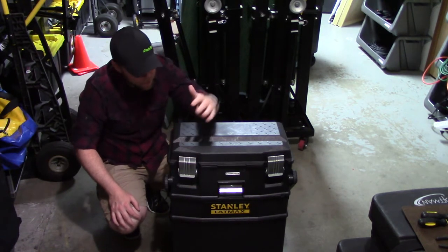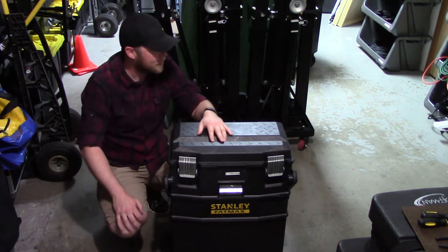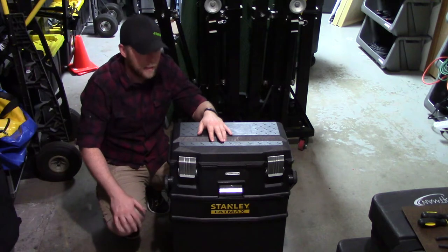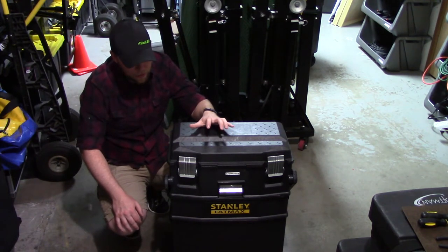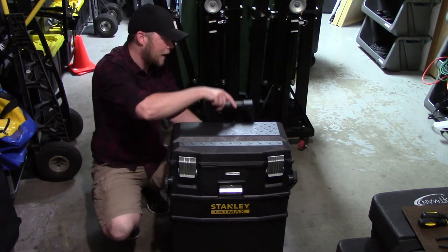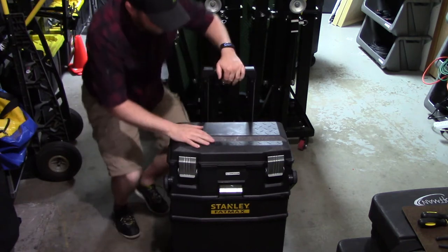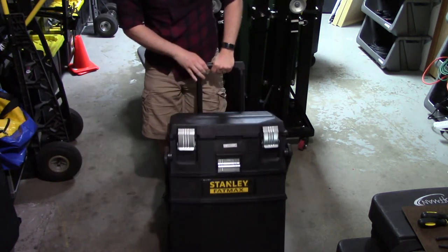A couple years ago, somebody turned me on to this toolbox. It's the Stanley FatMax 4-in-1 mobile workstation. You can get it for under $100 on Amazon. It's got a handle in the back and two wheels, so you can wheel it right into a gig.